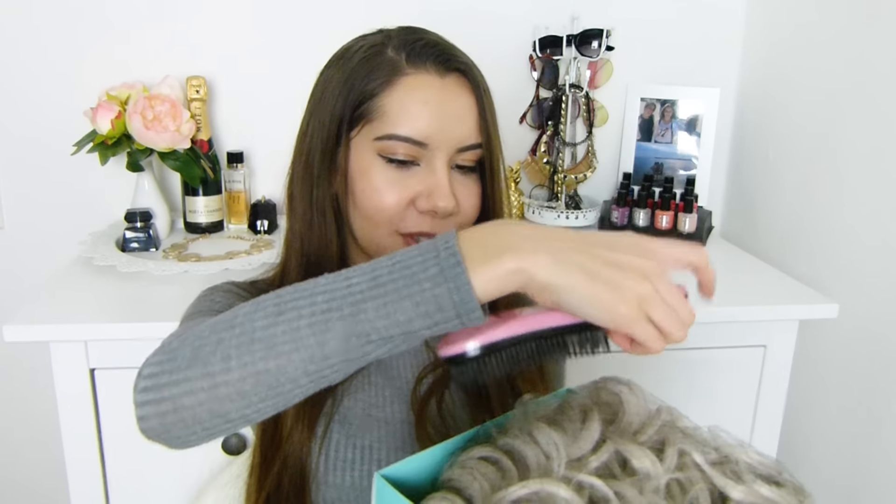Ich würde sagen, wir machen das Ganze mal auf. Ich habe schon einmal reingeschaut, weil ich es einfach nicht abwarten konnte. Als erstes ist hier so eine Bürste von Donna Love Hair drin – mega cool in Rosa bzw. Pink.